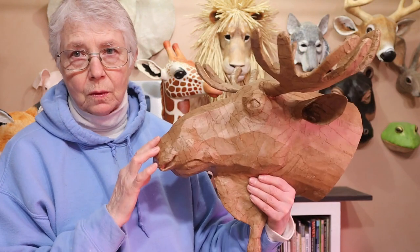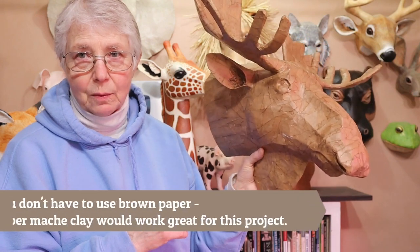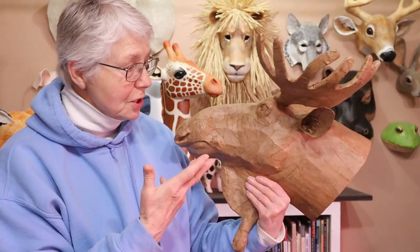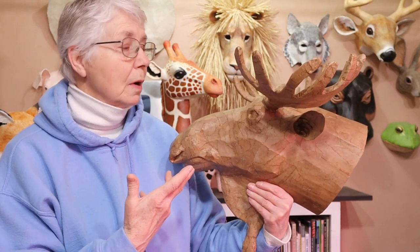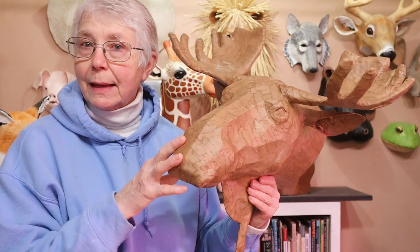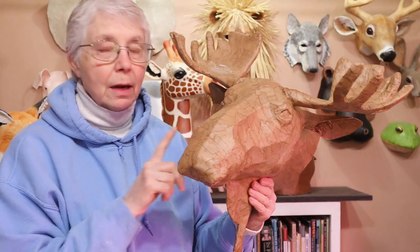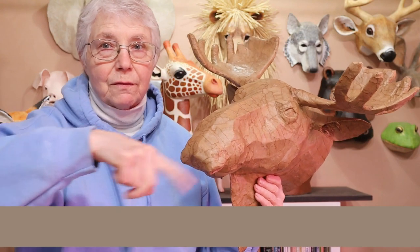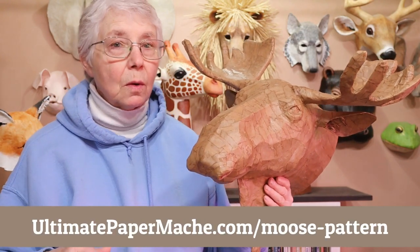This fellow would look really nice that way too — I think that would be really wonderful. Just varnishing the paper would be really pretty too. But I am going to have this one painted. So if you'd like to make a moose using my pattern, you can find it now. There's a small charge for it and you can find it right there or click on the link that's down below.